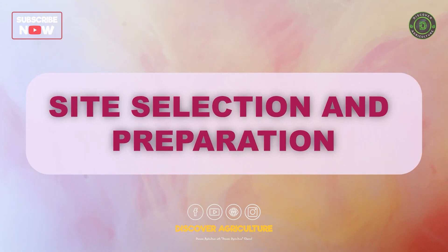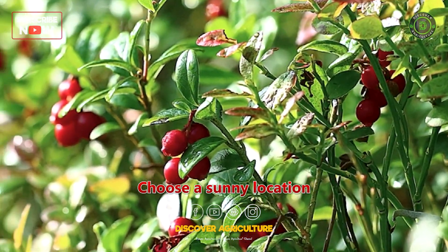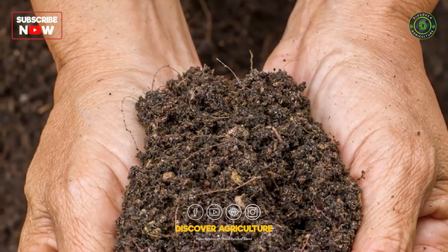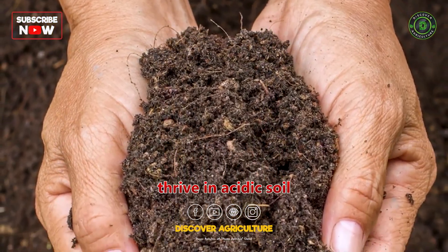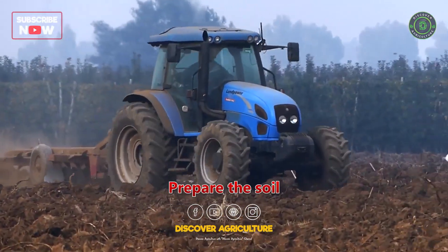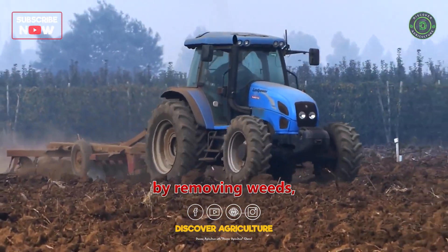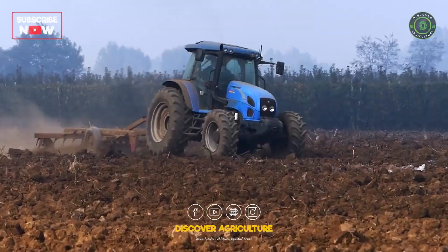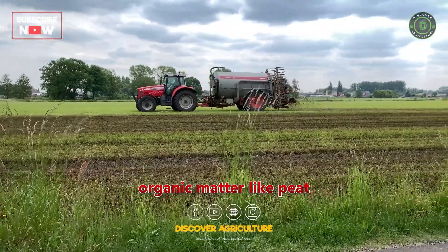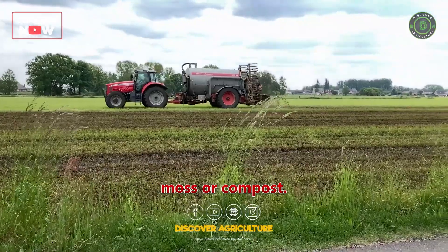Site Selection and Preparation. Choose a sunny location with access to freshwater for your cranberry farm. Cranberries thrive in acidic soil with a pH of 4 to 5.5. Prepare the soil by removing weeds, rocks, and debris. Enhance soil drainage and acidity by adding organic matter like peat moss or compost.